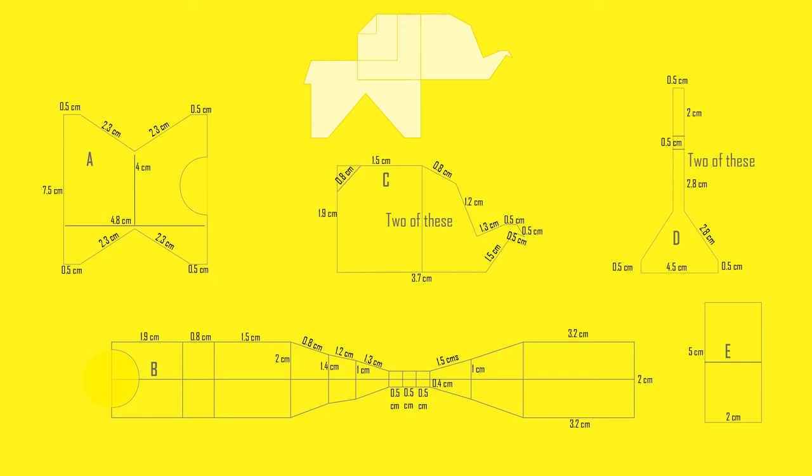Cutout A is going to be the torso of the elephant. Cutouts B and C make the head of the elephant, and cutouts D and E make the lower part — the bridge between the legs of the elephant. Now I will explain how I used each cutout to form the complete mold.